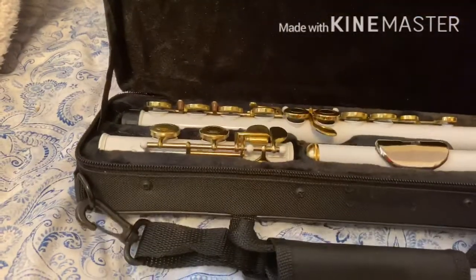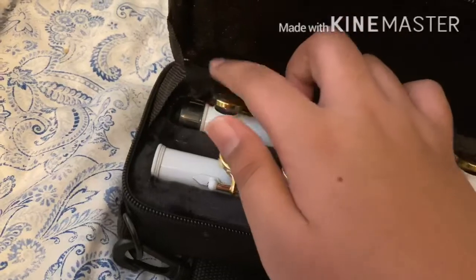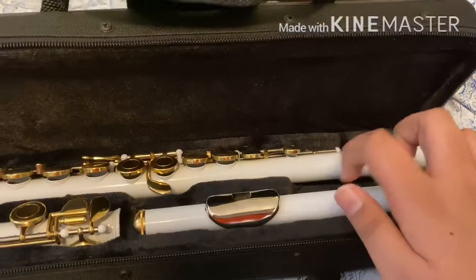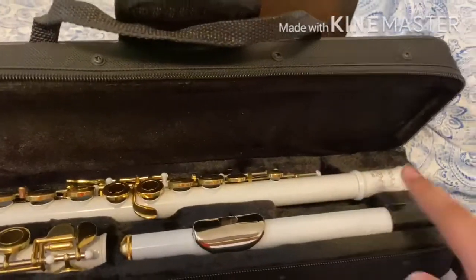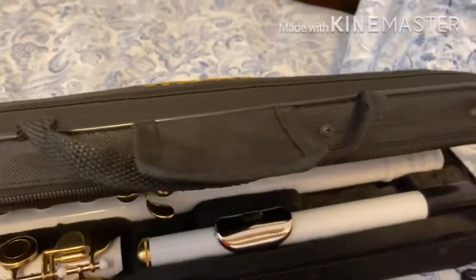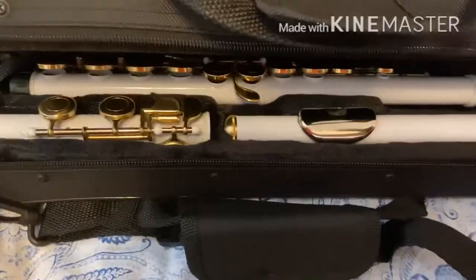There are also these things that look like caps. These are protection - you hear that ding sound? This is plastic silver, but it will protect the flute from any damage. Like when you hit it accidentally, it won't ding, which is really good.